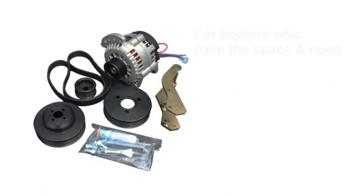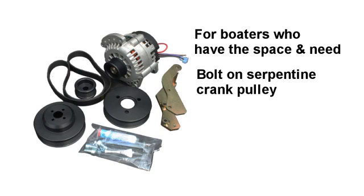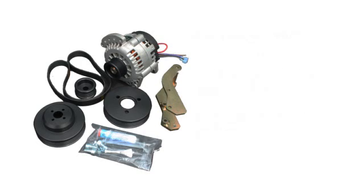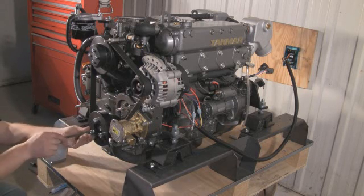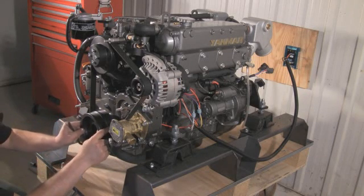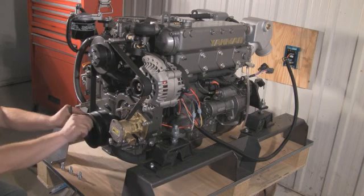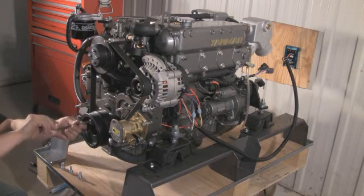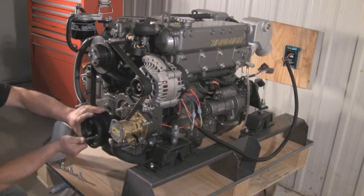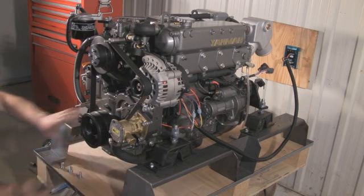For boaters who have the space and need for a second alternator, we have engineered a second bolt-on Serpentine Crank Pulley with a customized side engine mount that accepts the second alternator. First, remove the three long bolts as before, position the second pulley in place, line up the holes and simply install the three longer bolts provided in the kit. It's a very snug fit — just tighten the bolts by hand to start, then tighten with the Allen key. The Serpentine alternator pulley is installed at the factory.